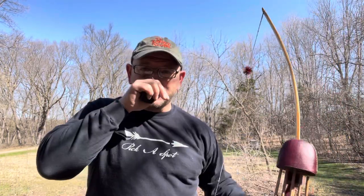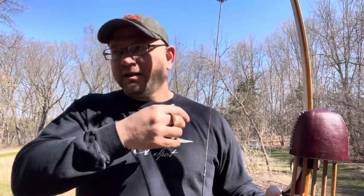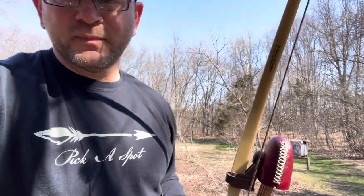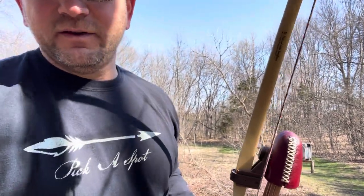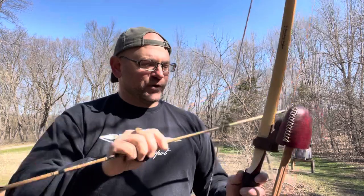Hey guys, welcome to Bow Hunting Soul. This is kind of a follow-up video on the feather-nose technique — that is supposedly a cure, or something to help you get over target panic. It's kind of like a clicker. I did a video a while back on the feather-nose technique, where drawing back to that point is your trigger.